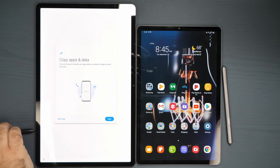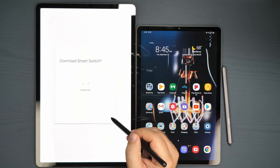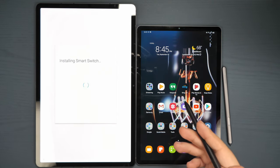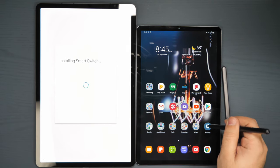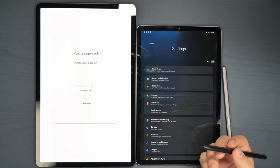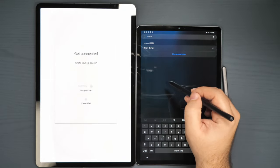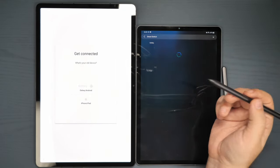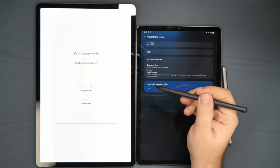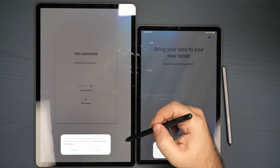When you go over, you're gonna be greeted by 'copy from your old device' — you're gonna hit next. You're gonna download Smart Switch. If you don't have it already because it's an existing Samsung tablet, you can download it from the Google Play Store. But if it's a Samsung tablet, you can just type in Smart Switch in search and settings, and there you will have it. So we're just gonna open it up, going from an old device to a new one.